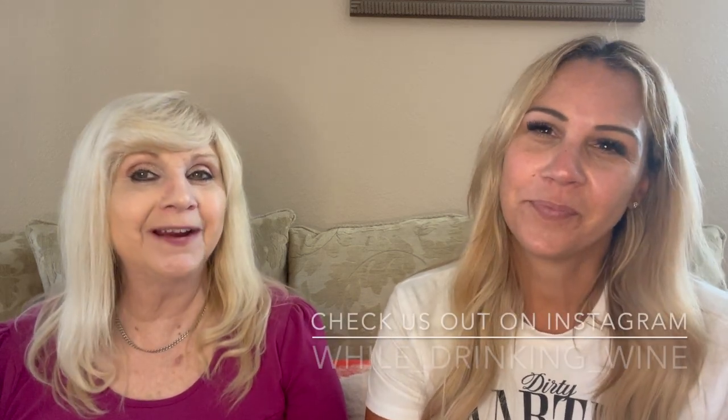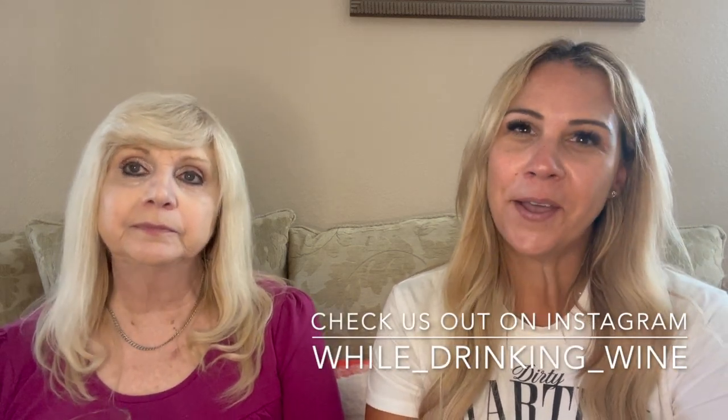If you like these type of videos, please consider subscribing to our channel and hit that little bell button to be notified every single time we upload, and give us a thumbs up. Check us out on Instagram at while_drinking_wine. Until next time — cheers!